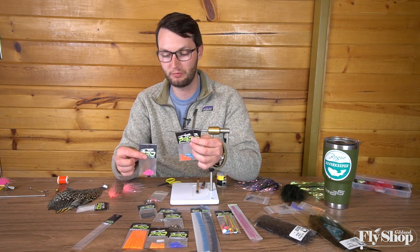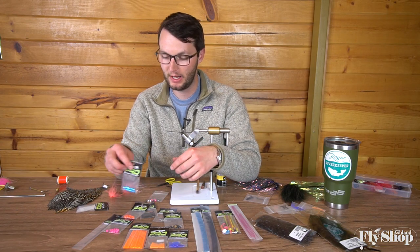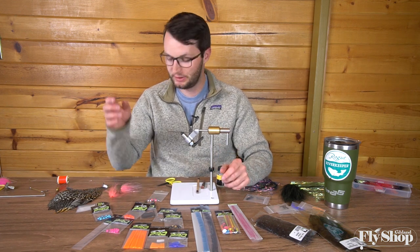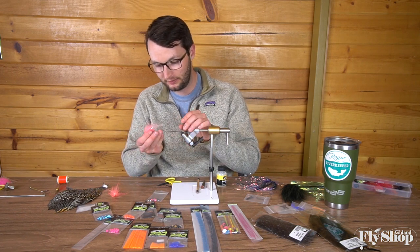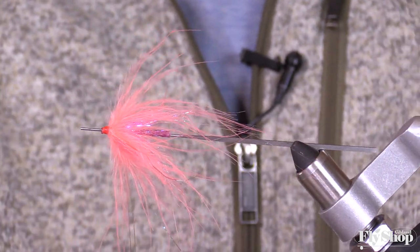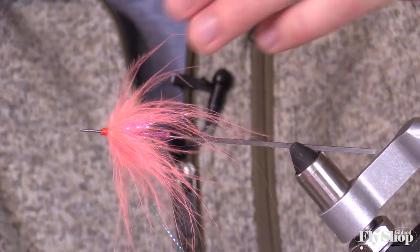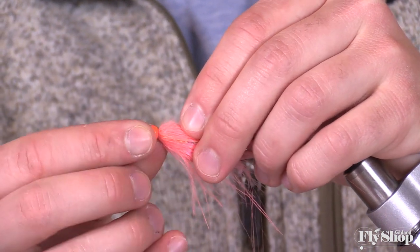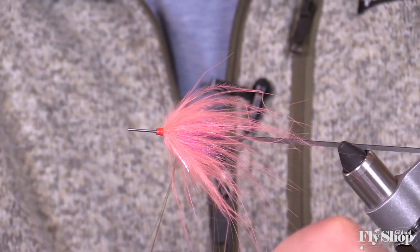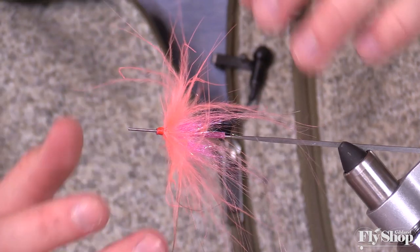The newest kid on the block as far as these weights is the flexi bead. These came out maybe two years ago. They offer them in five different colors and two different sizes, and both sizes are designed to fit on all the tubes we're talking about here. They give you the option to add a bead-style weight to any of these flies. As long as your tube is long enough to seat it, you can just slide your bead right on the end of your fly — a versatile way to tie weighted and unweighted flies without having to rig a whole other fly.